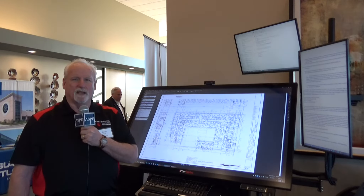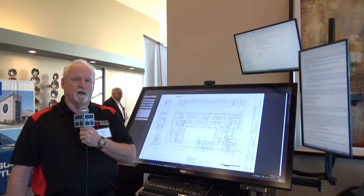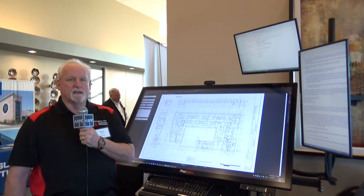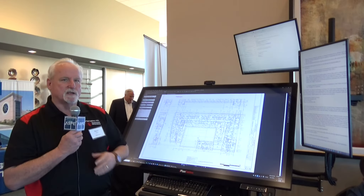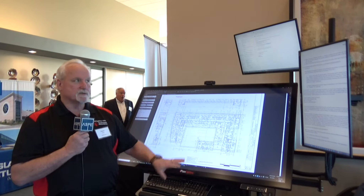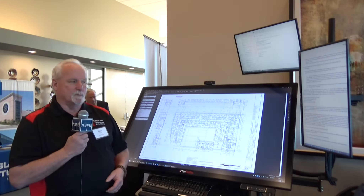Hi, I'm Kevin Rowe with iPlan Tables. I wanted to take a few minutes to show you our workstations that allow you to look at your plans and specs and everything in real life-like sizes with a 55-inch touchscreen, a mobile workstation, full-size keyboard and mouse, and multiple monitors so that you're able to look at your specs or code books or anything that it might be.